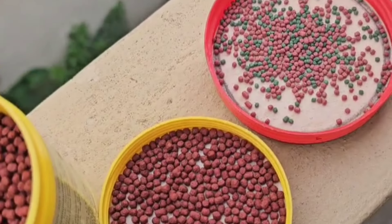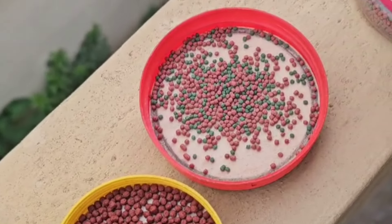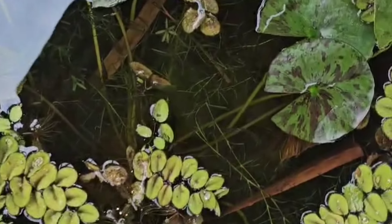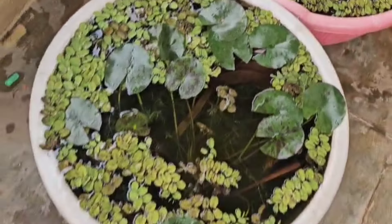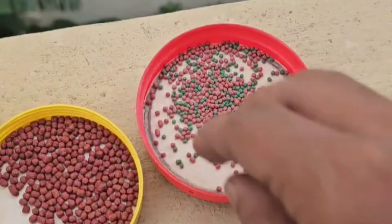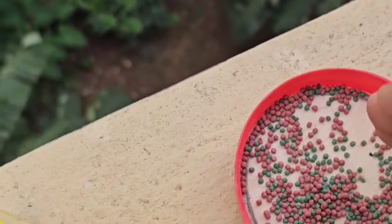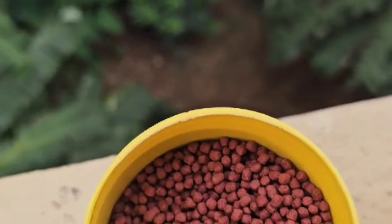The pond fish is fed less food — like weekly, twice or thrice. This is an aquatic pond. I can use this as usual. This is green and red pellets for the aquatic pond.